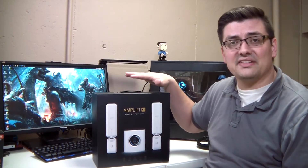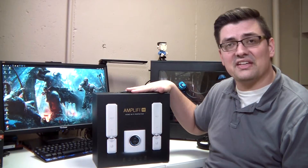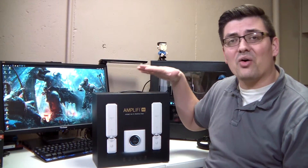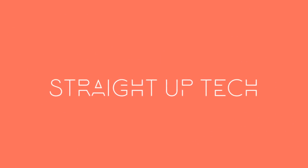In the past I released a video about the unboxing of this, and I thought I would bring you more details on how to use this, how to use the app for setup, and also how easy it is to use the Amplify mesh router system. For those of you who have never been to my channel before, I do tech reviews, gadget reviews, and unboxings of tech that you may use in your everyday life.